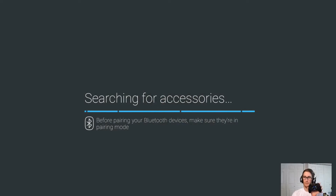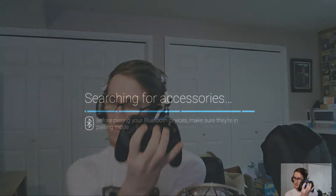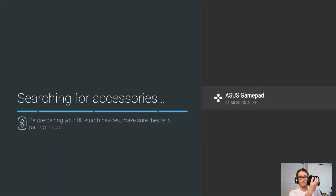I'll go back — it's thinking. And then I think what you do as well is you hit these two guys. So I'm going to hit these two guys and switch back. There we go, I found it. Now on this, I'm going to hit the middle button and it'll pair with the gamepad.